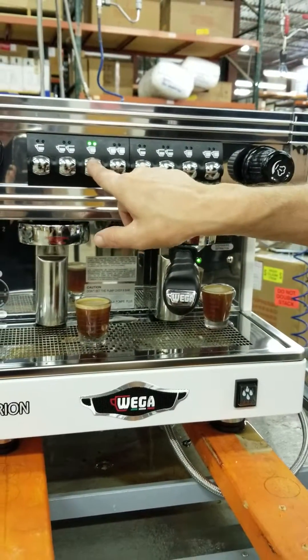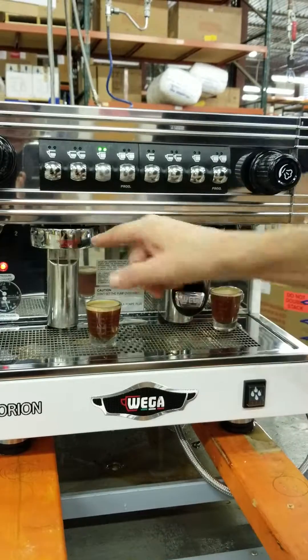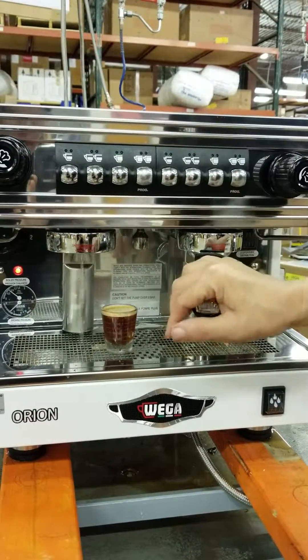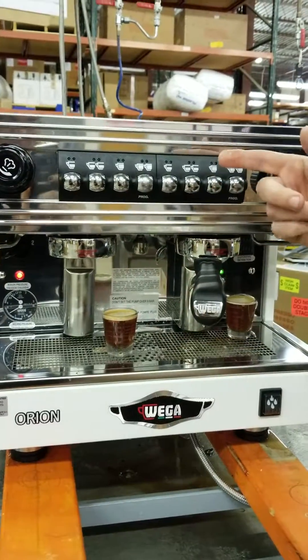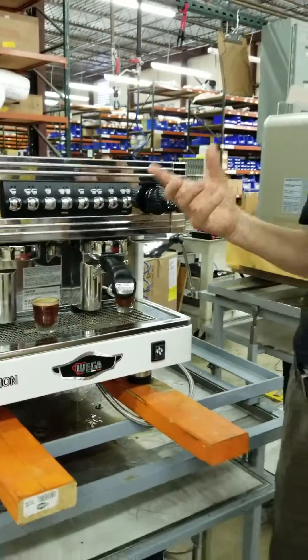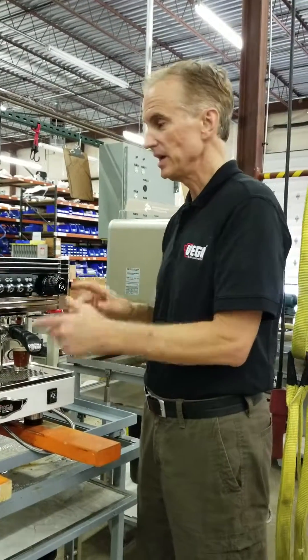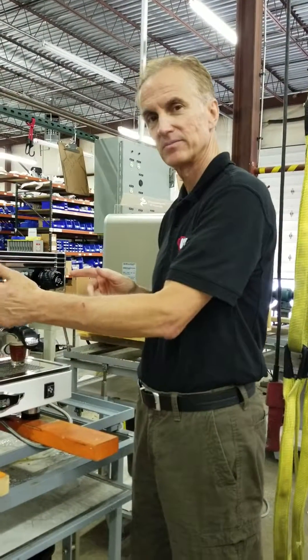Even on this side — this is the same volume as this. So now you've just learned how to program a volumetric dosing system on the Orion EVD-2 and the Orion Compact. Thank you.